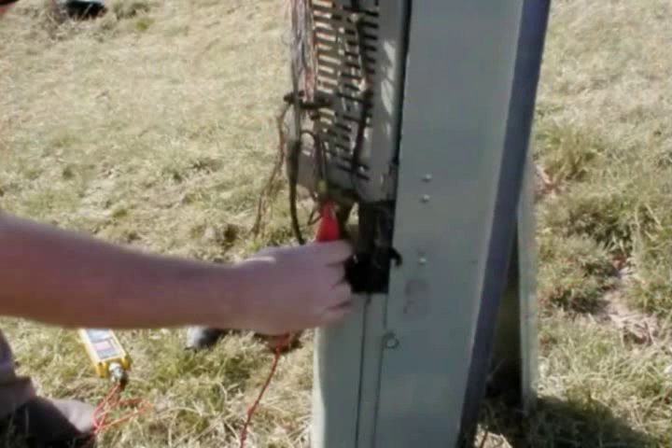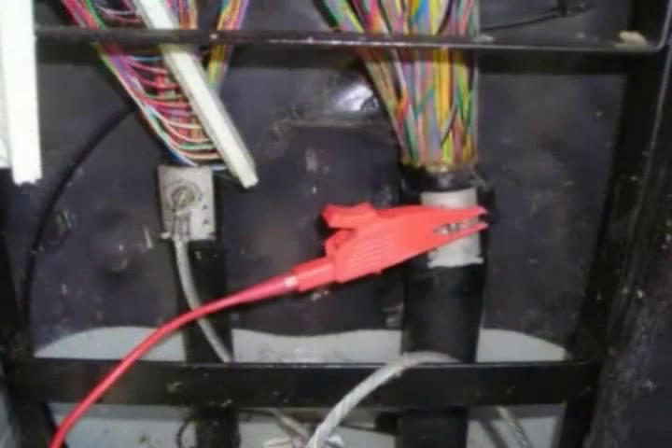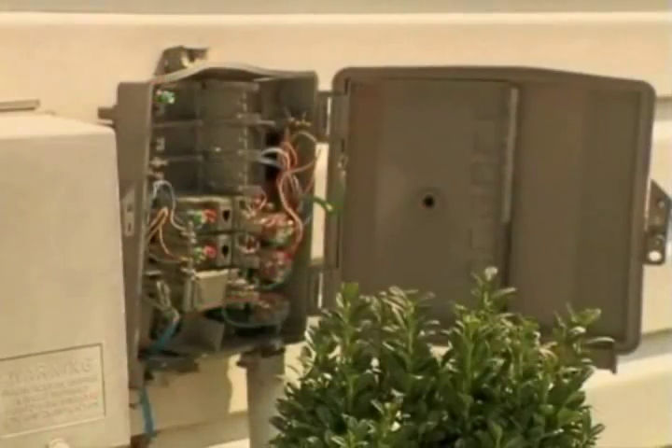Conductive method. To locate telephone cable using the conductive mode, you can apply signal directly with a conductive clip in several different places, including the telephone pedestal, protector box, or targeted cable shield.